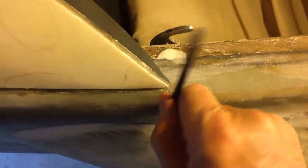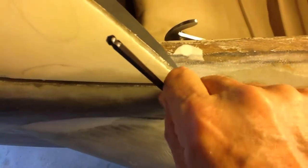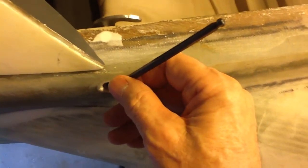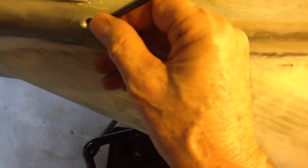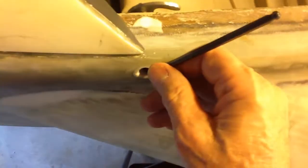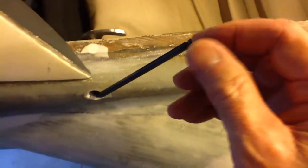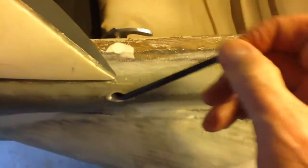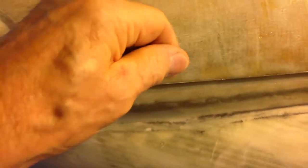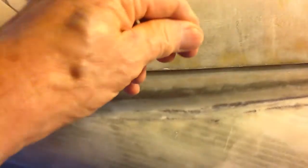See how that works. The allen wrench is a 3/16ths. There's lots of lever arm here so it pries the canopy open quite nicely. The canopy is closed and as you can see it pries it open without any problem.